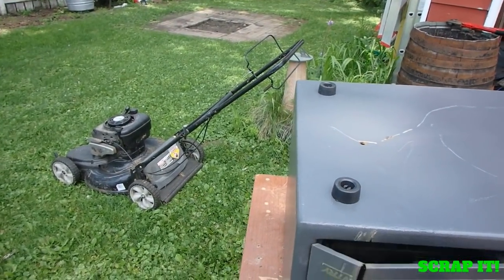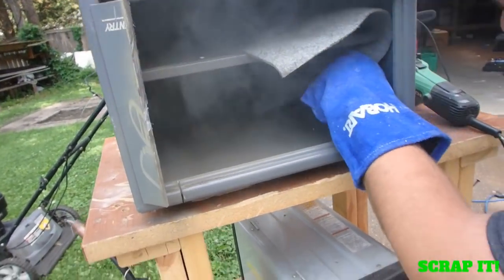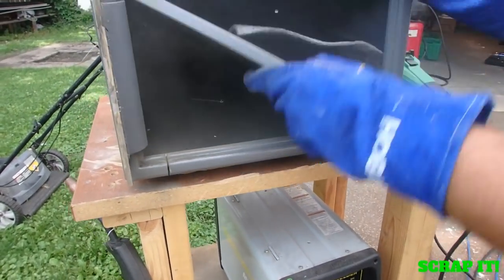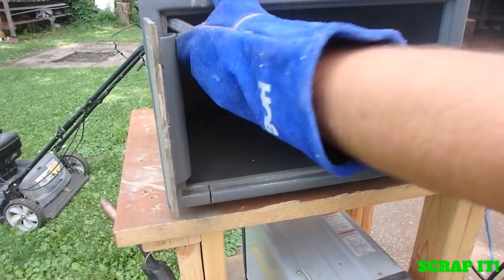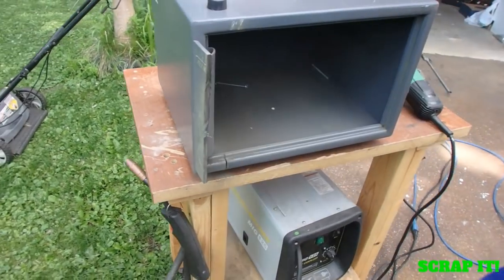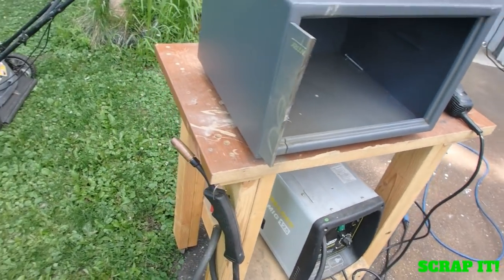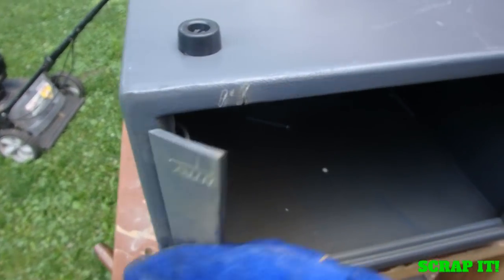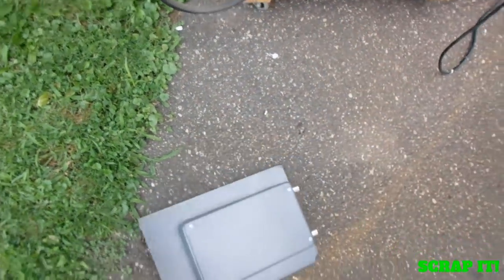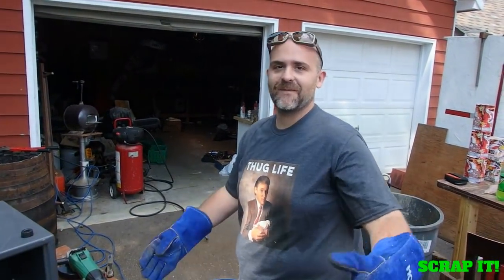We might be through it. Oh, damn — not a... God damn. There's a shelf and two bolts. That's awesome. It wasn't exactly the most well-built safe in the whole world. Just like life — disappointment. We tried.